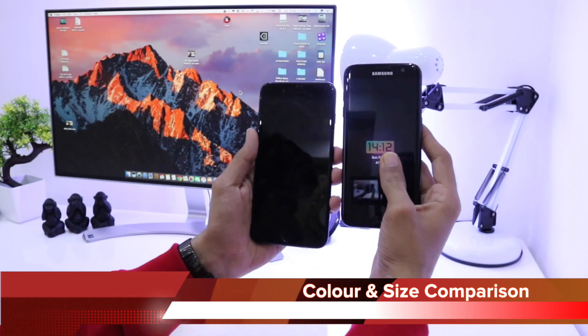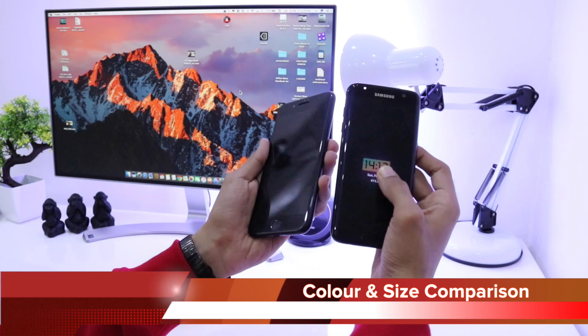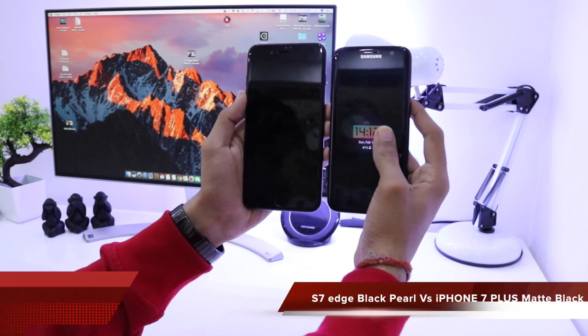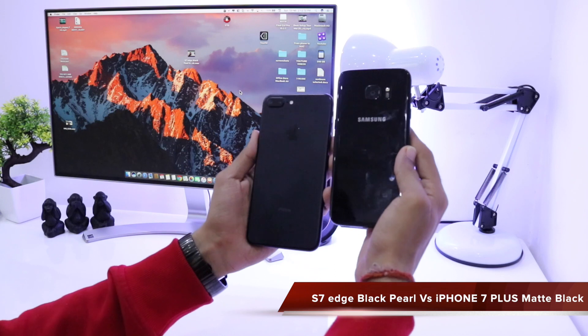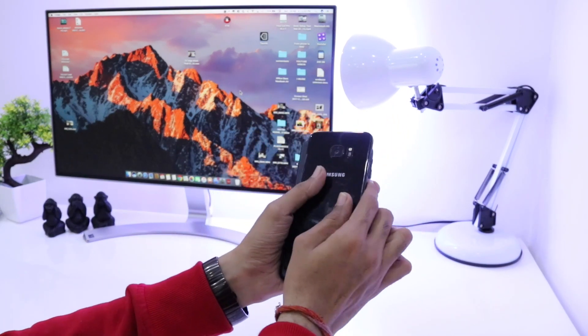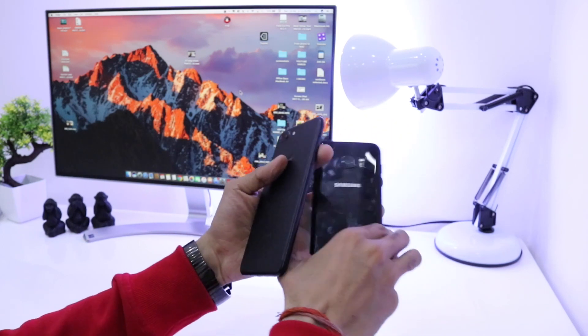The S7 Edge is a very big fingerprint magnet while the iPhone 7 Plus Matte Black edition is not as much of a fingerprint magnet. I used to clean the S7 Edge on a daily basis, but even after cleaning it becomes a fingerprint magnet within five minutes. So you need to maintain this phone a lot and always carry a cloth along.